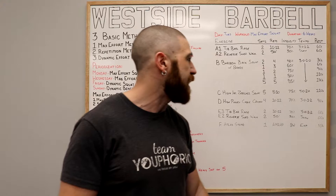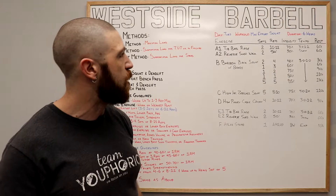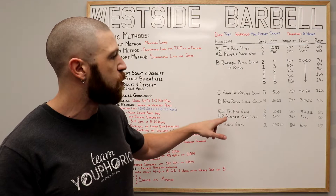Once we've completed all of the sets, we're going to move on to the E exercises. This is going to be the other exercises or your cool down, and it's going to mimic what we did in the warmup. All of the variables are the exact same and the exercises are the same as well — the tip bar raise with the reverse sled walk.